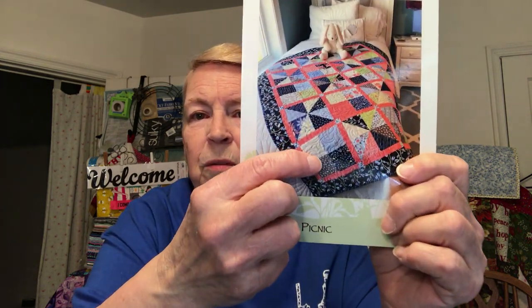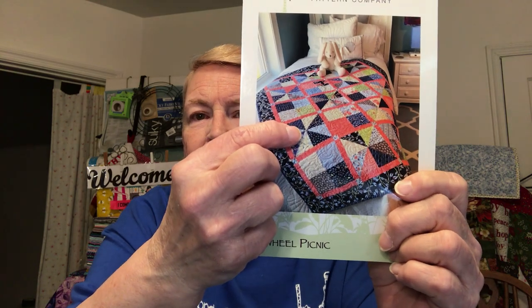Hi, Kathy here from Kathy's Good Creations. Today we're going to start working on the pinwheel picnic quilt that came in our box. If you received the Stephanie Stitches spring box, you will have received the pattern. Now I've decided that I don't want to make the quilt because I don't need another quilt, so I'm going to make a runner. Let's get started.